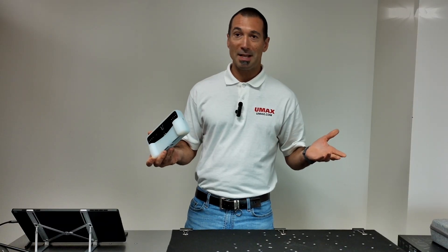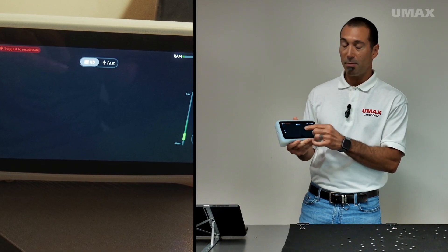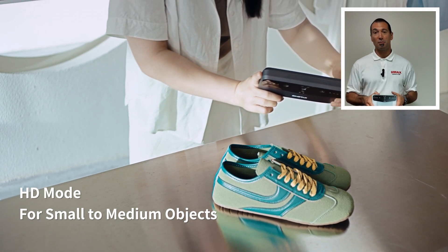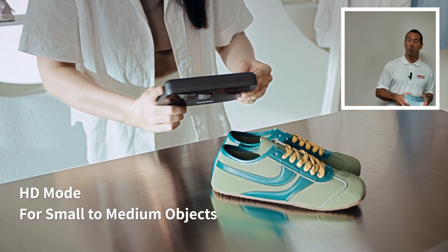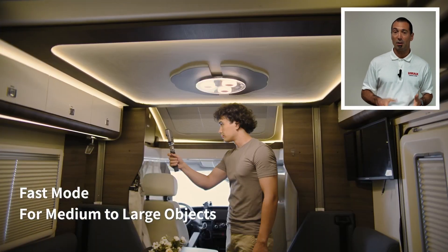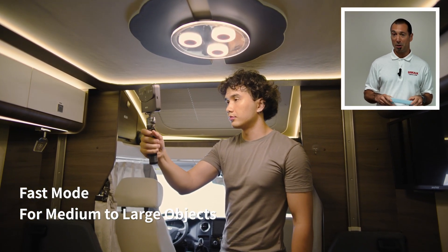In addition to those amazing specs, it offers two different modes of scanning: HD mode and fast mode. In HD mode, you'll be scanning at 15fps with a working distance of 100mm to 250mm. In fast mode, you'll be scanning at 20fps with a working distance of 350mm to 1500mm.